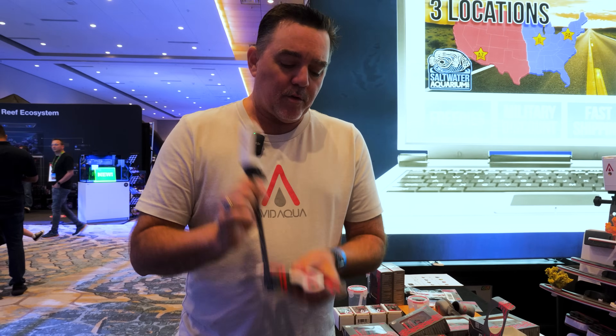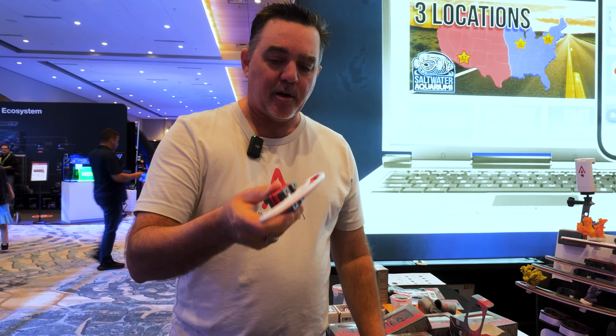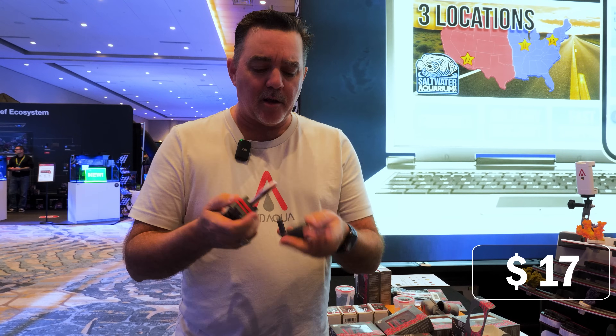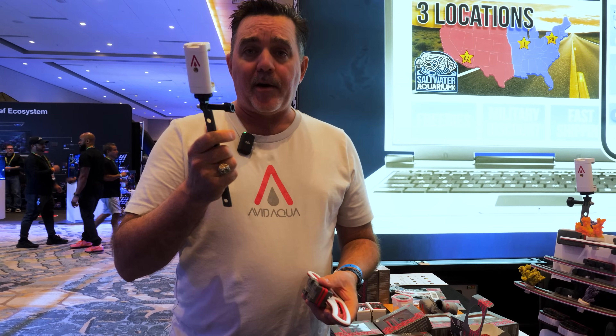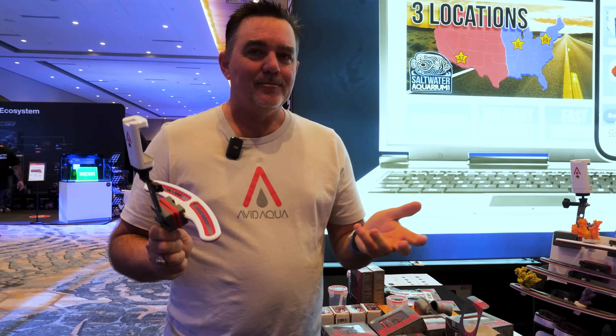And then what will that piece retail for? So if we're talking prices, let's start from the beginning so you can understand. This is the basic Stingray — this is $46 and includes a standard magnet. It runs about $17 for one of the accessories to get the next level, and you can put up to two of those. And the new Avid Cam accessory by itself is $18, or $40 to $45 with the magnets.